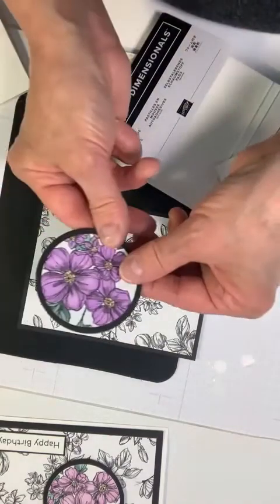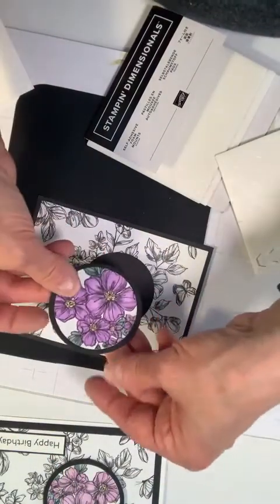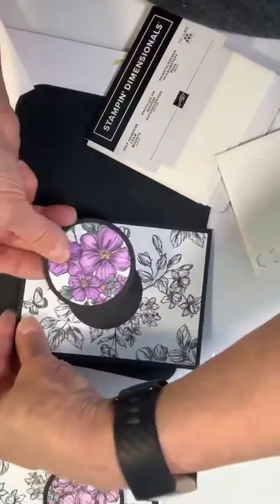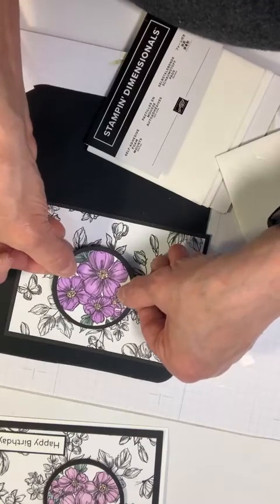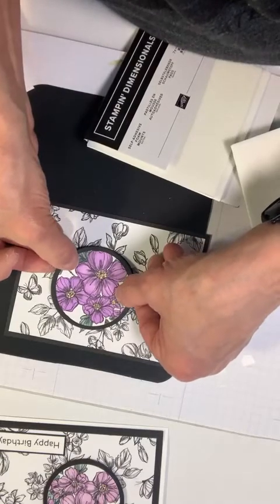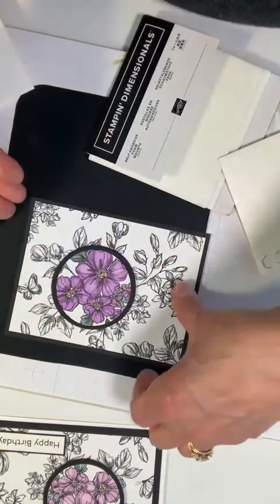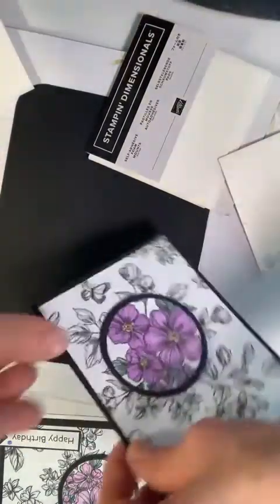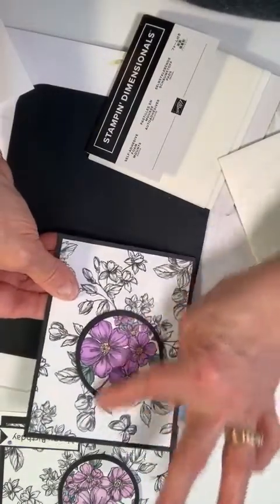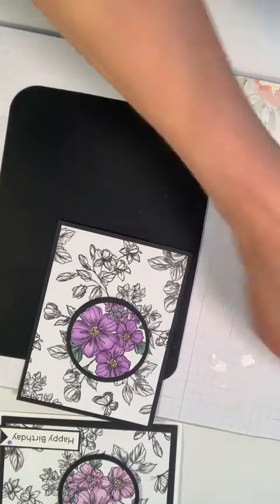Now we've got to figure out exactly where the three little flowers go — that flower goes there, and the leaves are lined over here. So we have this in a different place — it could be like this or like this — but I like it where it's more toward the top.